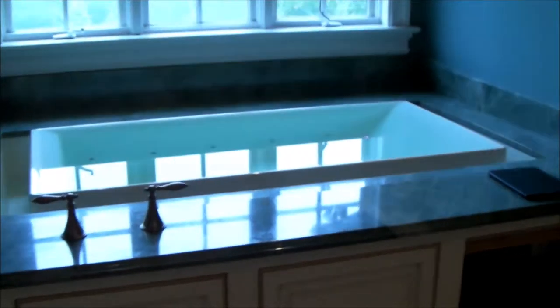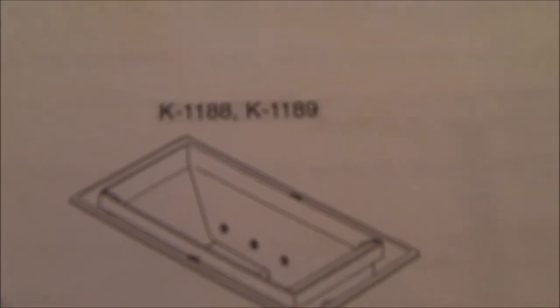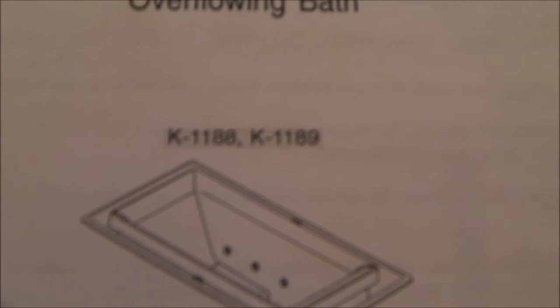Hello everybody. What you hear running is that bathtub overflowing. My friend has a Kohler overflowing bathtub. This particular model happens to be a K1188 or K1189.